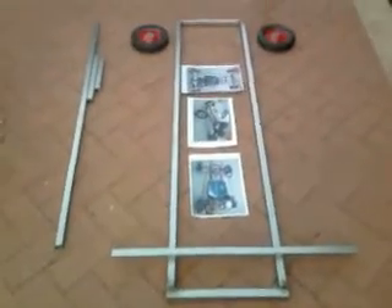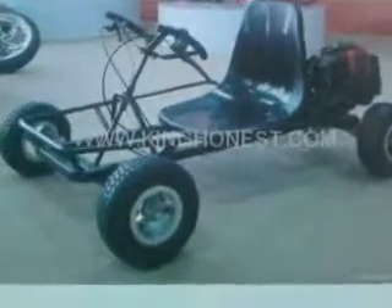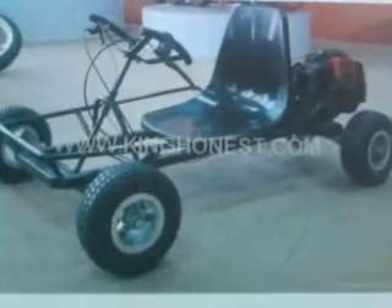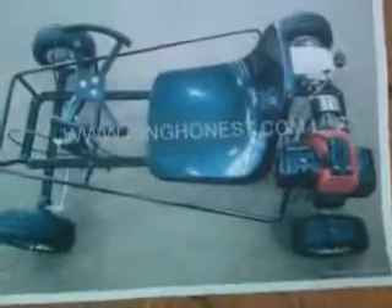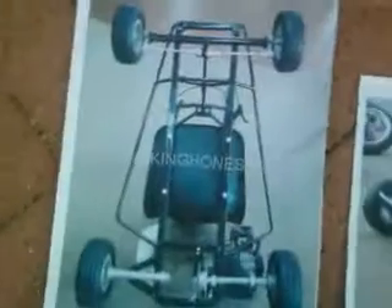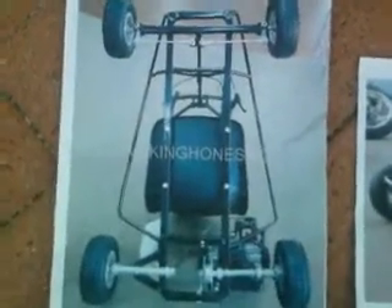Hey YouTube viewers, I have come up with a new project. This here is a 49cc mini go-kart. I'm working off these three designs here, but I really don't think that I'll be using a 49cc engine — maybe 3 horsepower, 4 stroke.